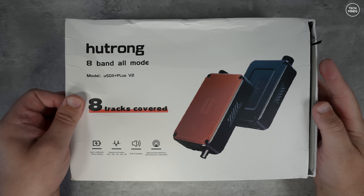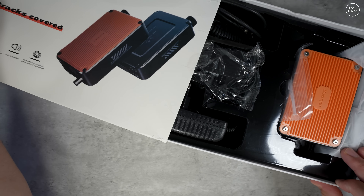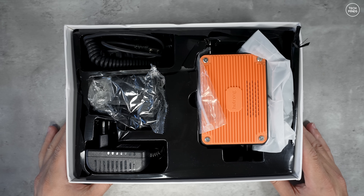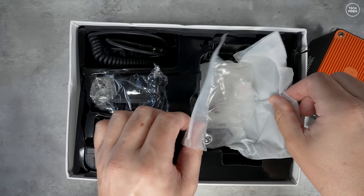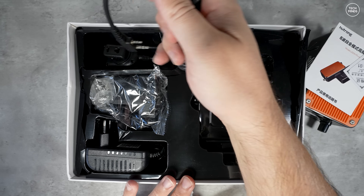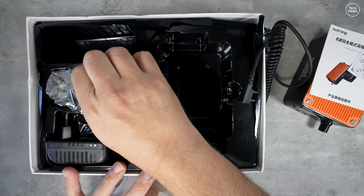Hi guys and welcome back to another TechMinds video. I've shown these types of mini HF transceivers before on the channel, but this one is a little different due to its build quality and the fact it has an internal battery. Its current price is around 60 UK pounds, which I think is fantastic for a little HF transceiver like this.